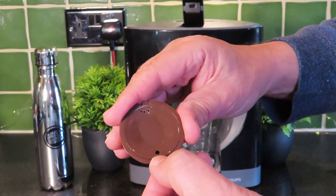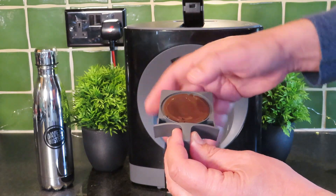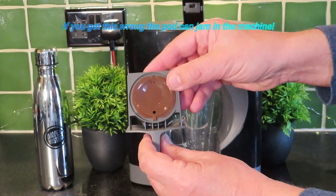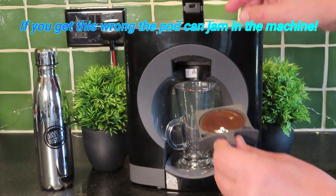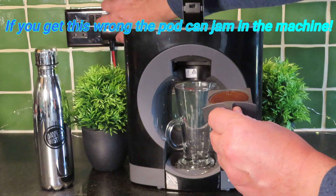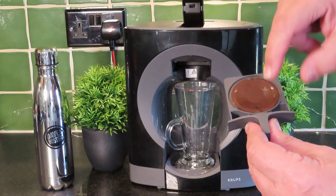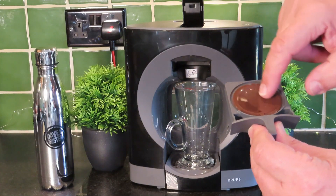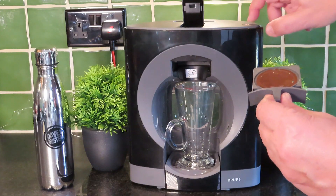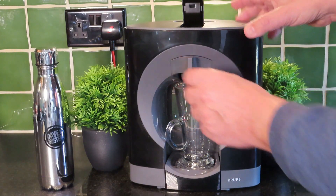The most important bit is remembering that your big hole — you see that big hole there — needs to be at the front. Pull out the drawer and just drop that in, lining it up so it's spot in the middle. If when you try to put the lever down it doesn't work, you've not got it lined up — don't force it, because you're trying to jam part of the machine against plastic. We'll turn the machine on to let that warm up, and hopefully this should go down — there we go, so that's a good sign.